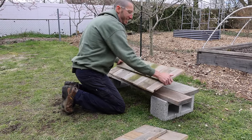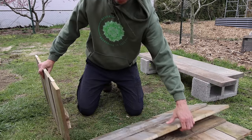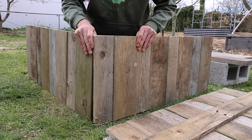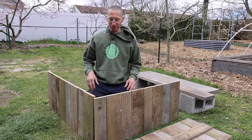Final side done. Things are really starting to come together. It's going to connect just like this, leveled up at the top, and then we're going to have a cap piece at the top — it's going to look so awesome.